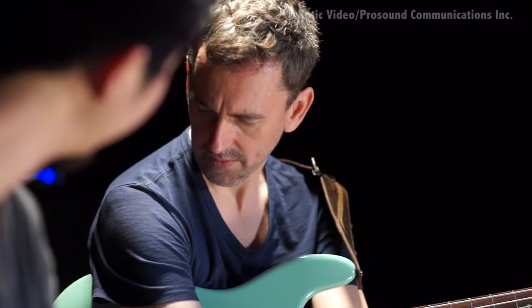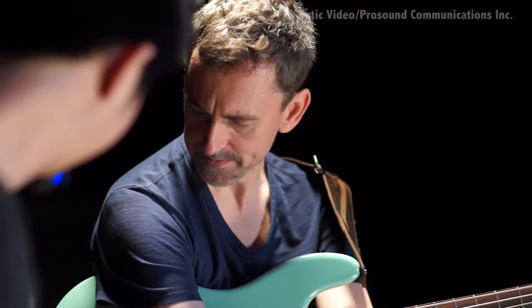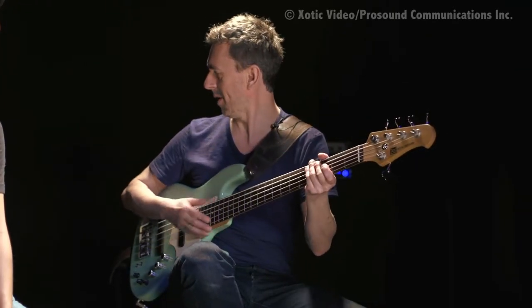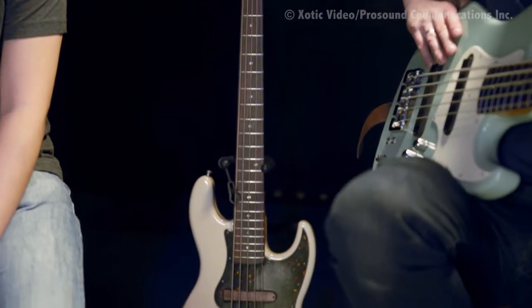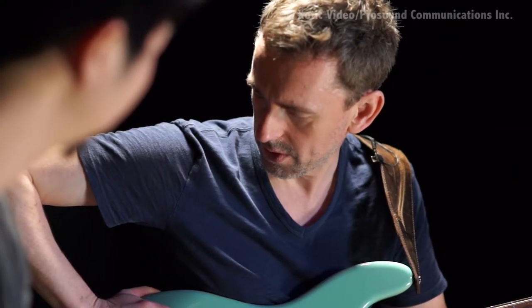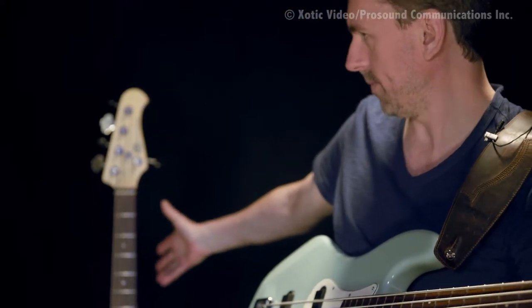Tell us about your basses and the difference between the lightweight and the normal one. Well, this was Travis's, right? Yeah, but we don't like to talk about that as I stole it from him, and the police are still looking for the person who broke into his apartment. This is a really old exotic. I don't know how many years old this one is, but it's definitely from back in the day. The playability is great and I really like it. But because it was so old, and I felt it had done a lot of service on the road, I wanted to keep it just as a bass to play at home.